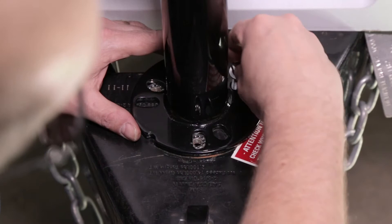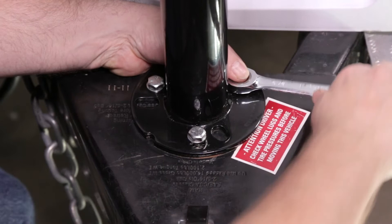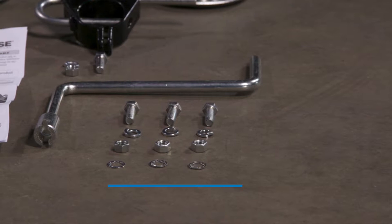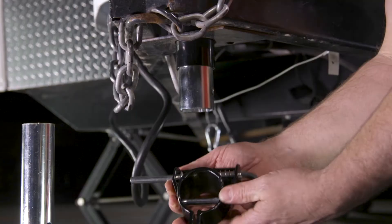Now thread the provided 3/8-inch bolts with the lock washers through the jack's mounting plate and into the threads of the mounting holes located on the A-Frame. Tighten until snug. If the mounting holes in the A-Frame coupler are not threaded, use the included 3/8-inch nuts under the coupler to secure the jack. Using a torque wrench, torque all the 3/8-inch hardware to 20 foot-pounds.